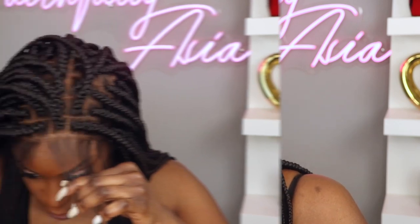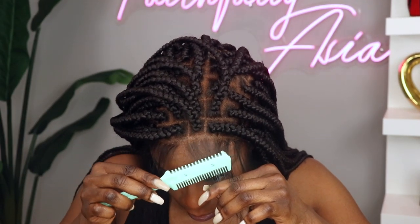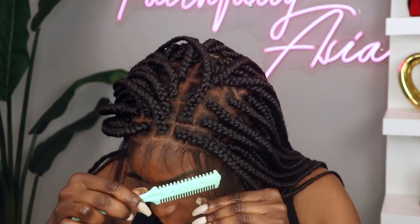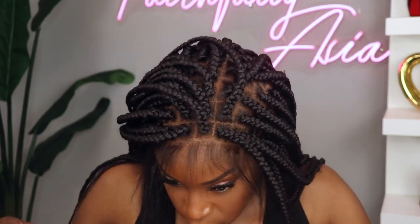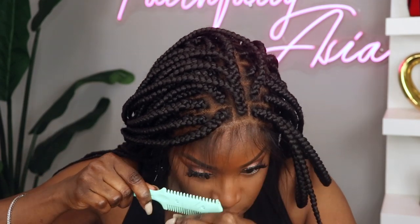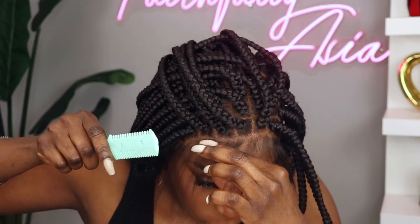So the last step is to add some baby hair. I do like to use this razor because it allows me to cut the baby hair at not such a blunt angle, as well as it allows me to thin out the baby hair without having to necessarily pluck it.